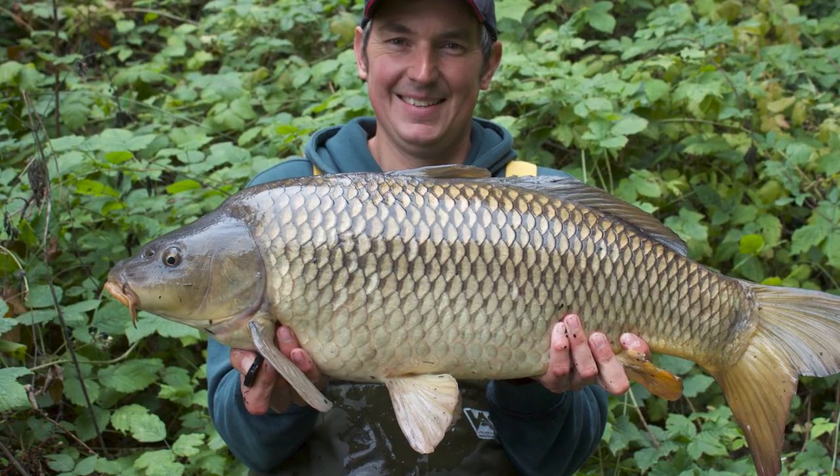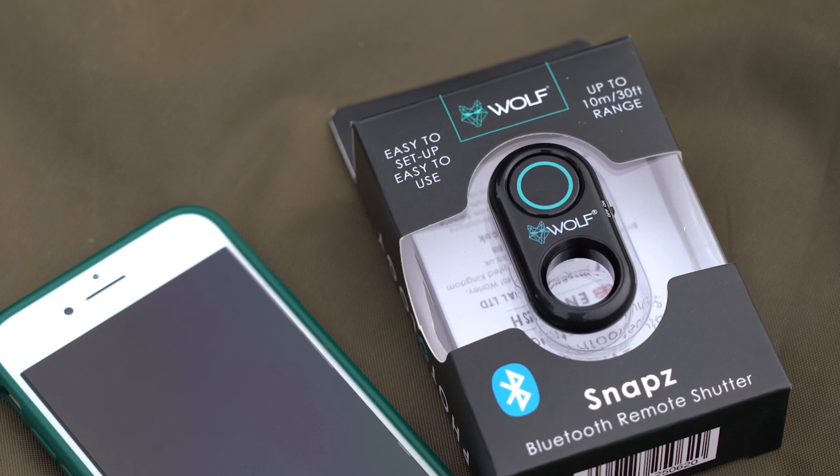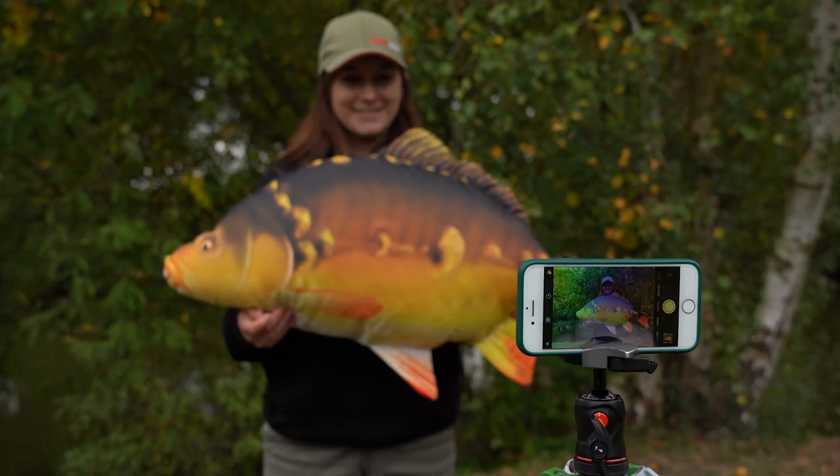Your second option is for anyone who uses a mobile phone to take pictures, and that is the Wolf Bluetooth shutter release button. This works on the same principle as option one — the only difference is instead of releasing the shutter on your camera, it's releasing the shutter on your phone.